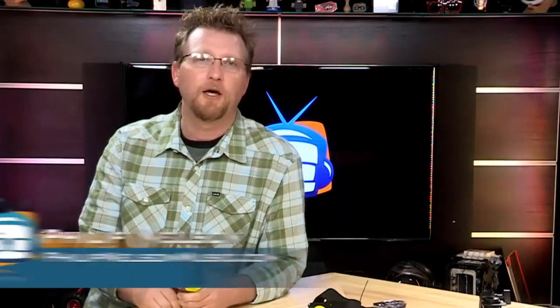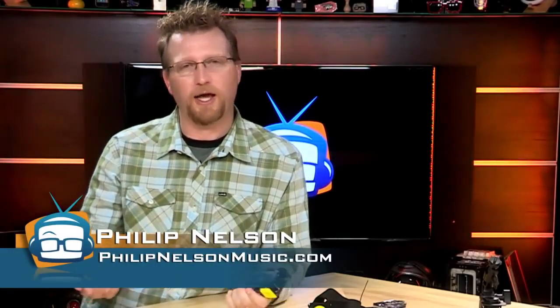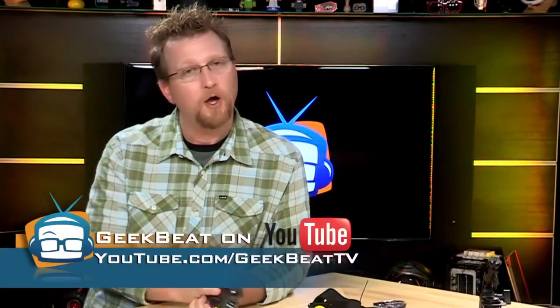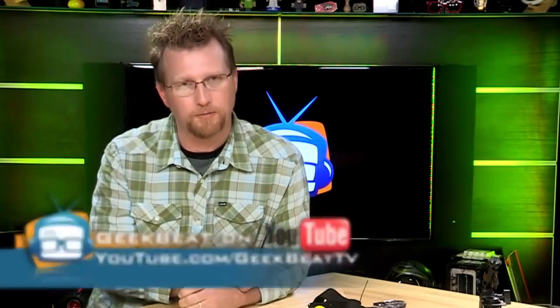I'm Phillip Nelson for GeekBeat TV. Join us for some more cool product reviews. If you like this video, please give us a thumbs up or leave us a comment below. But no matter what, come back here and catch some more awesome product reviews from GeekBeat TV.